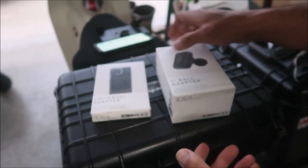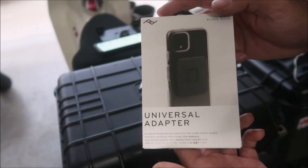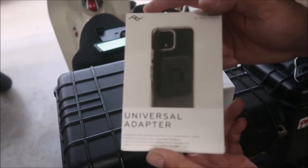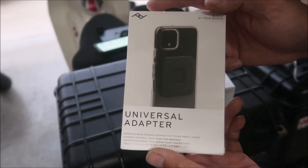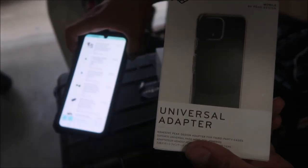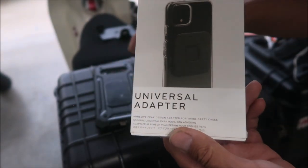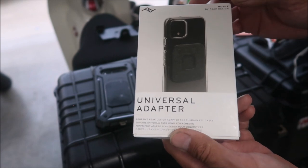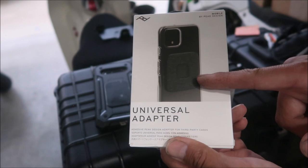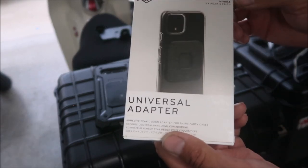So there it is, and then I've got this — the universal adapter. Normally you've got to buy a special phone case, like the Quad Lock, MagSafe, and all that stuff — they need you to buy a specific case for your phone. I have an LG V60 and it is obsolete, so they don't make any cases for that phone. To get around that, we use a universal adapter. It's got a stick-on pad and it sticks onto the back of your current phone case.